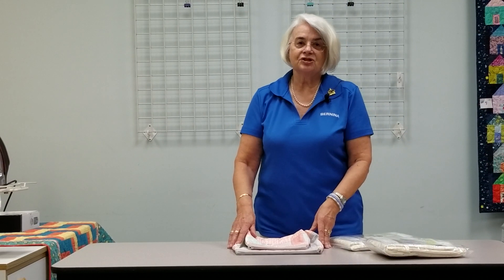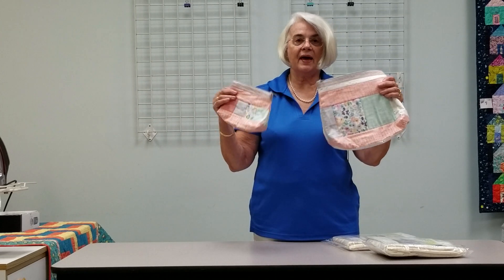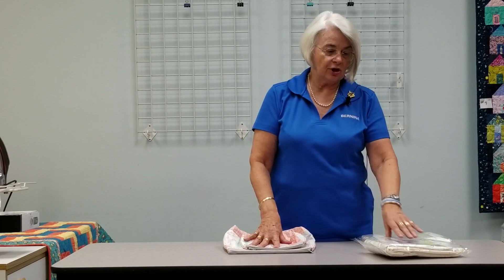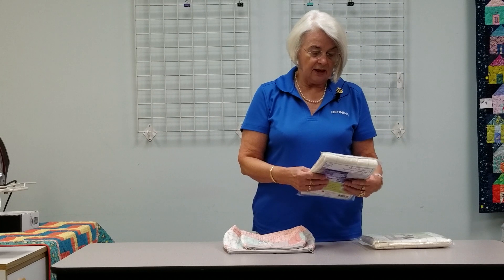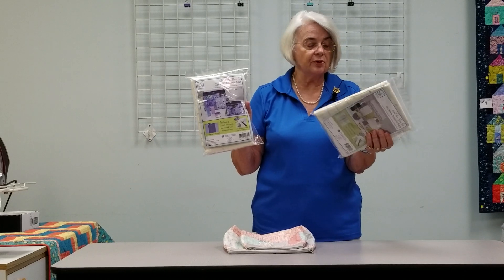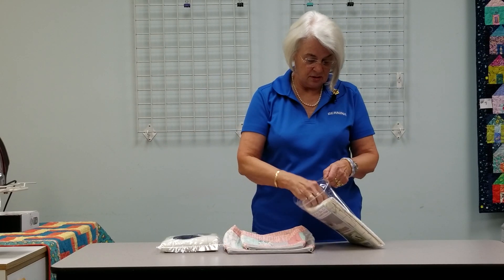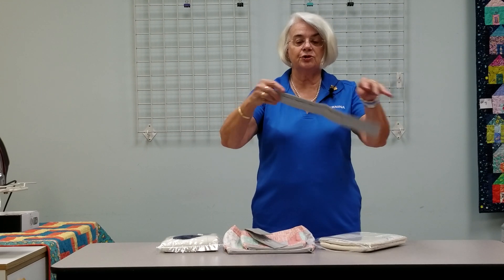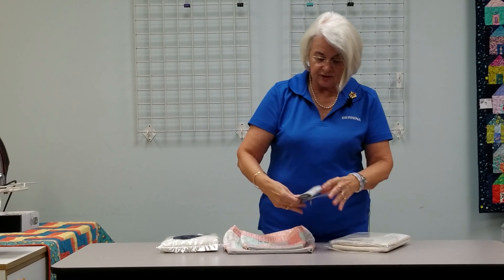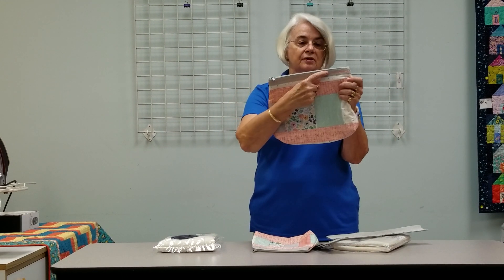Hi ladies, this is Shelly and my class this time is going to be another quilt as you go — cosmetic bags, large and small. As anyone who did my last quilt as you go knows, there is no pattern. It's all printed on the batting. We just follow the batting, and the zipper is so easy to put in. All you have to do is fit your fabric right in between and top stitch it on. On my bags, there's a big space where I added some decorative stitching to make it look even prettier.